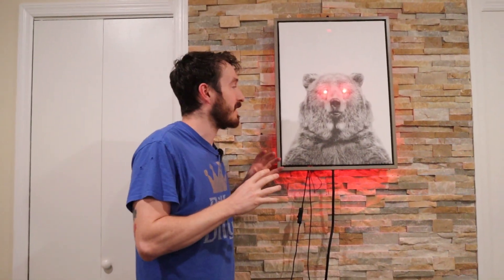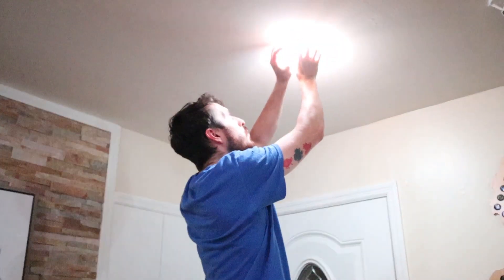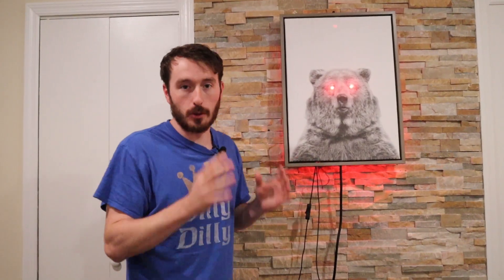We put everything in and everything is functioning. The eyes work, he can control the colors in the back, we got him to control the lights in the room, he can understand voices, and he's able to speak to us through the speaker.